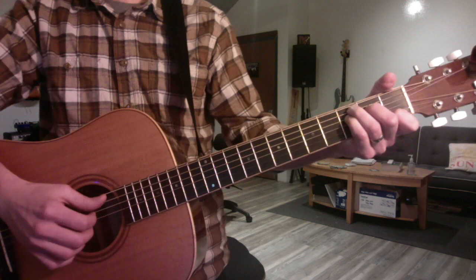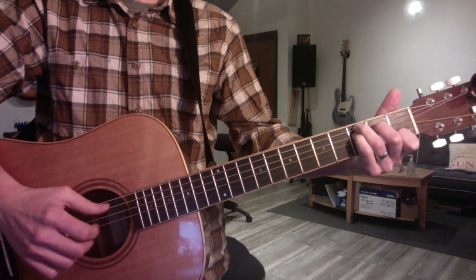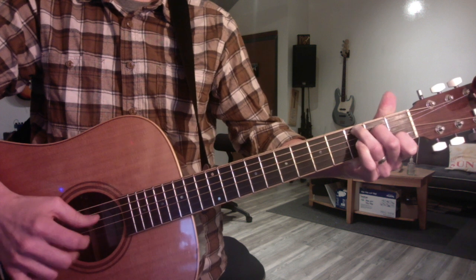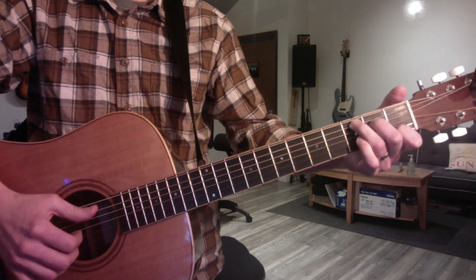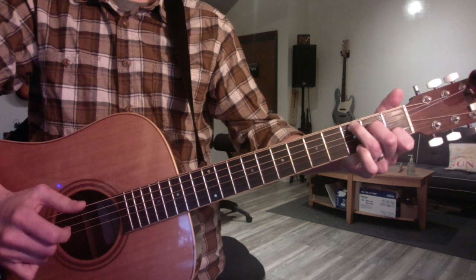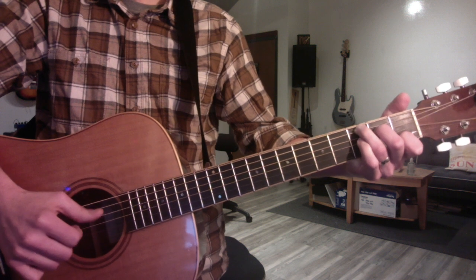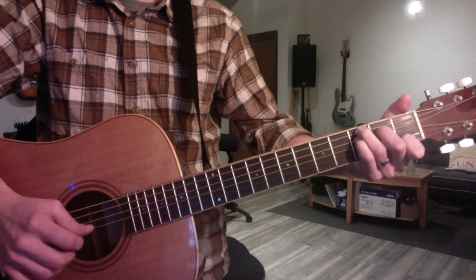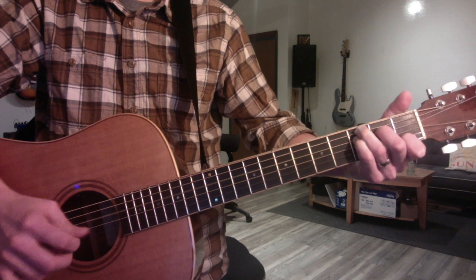So the intro to the song, which is finger-picked — let's unpack that. Use your thumb twice and play five, four, three, two. And then root, open first string. Then you hammer-on, strike it with your thumb. And then you play three and two. Five, one.